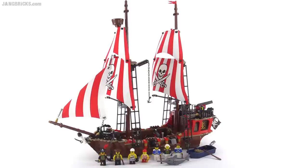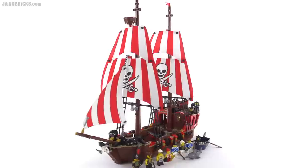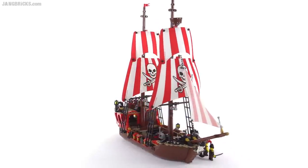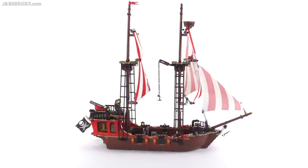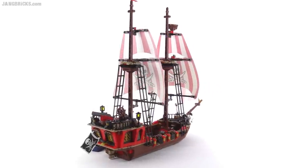The ship is about a foot and a half tall and a little bit longer than that. The hull is mostly constructed from four very large specialized boat pieces which have been around for quite a long time. They really speed up the building process and provide a lot of structural integrity to the base, but they take away a little bit from the building experience.